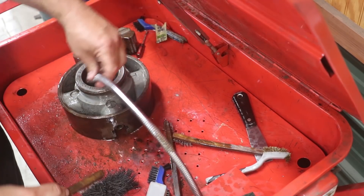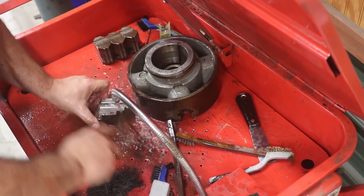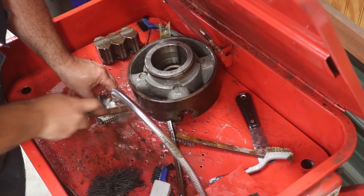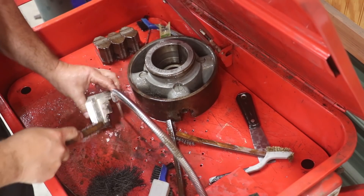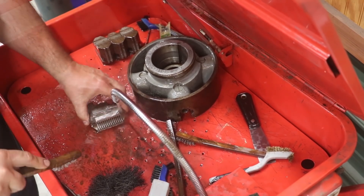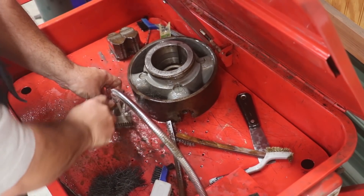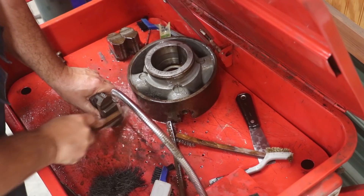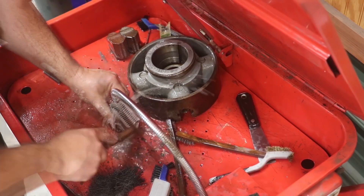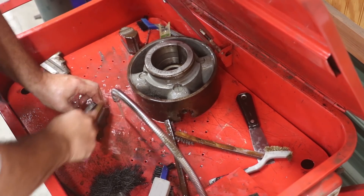We'll just scrub it up and I'll do these jaws too. Some people are probably going to say I need to be wearing gloves, and yeah, you're probably right, but I never do. I'm not too worried about having those Palm Olive hands. And I'm sure mineral spirits is probably known to the state of California to cause cancer and birth defects and who knows what else — but I'm not too worried about that either. Fortunately, I live in Georgia, not California, so I'm safe.